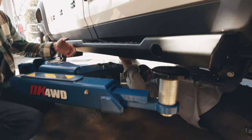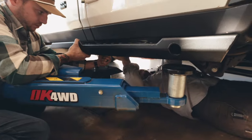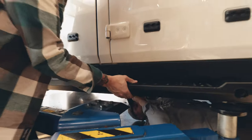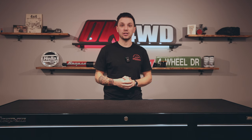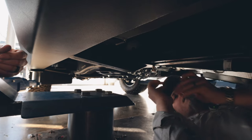Once the sliders are loosely in place, you can start tightening the sliders from the rear and start working your way forward.